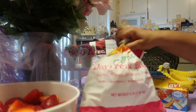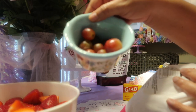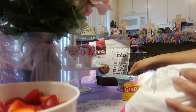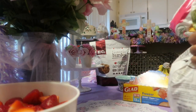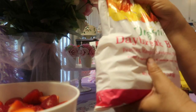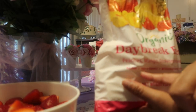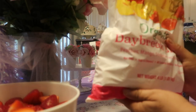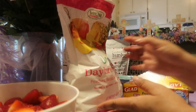We have a little bit of grapes — these are going to be snacked on right now. I have this organic Daybreak Blend to open and show you guys. It has strawberries, mangoes, and pineapple. I'm going to portion these into individual little packages so we can have a nice tropical smoothie throughout the week.